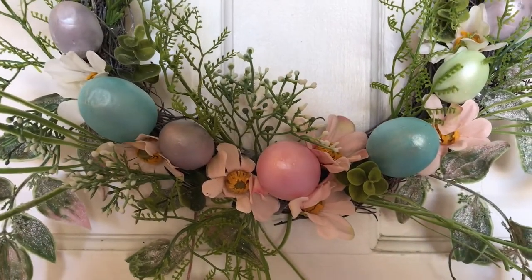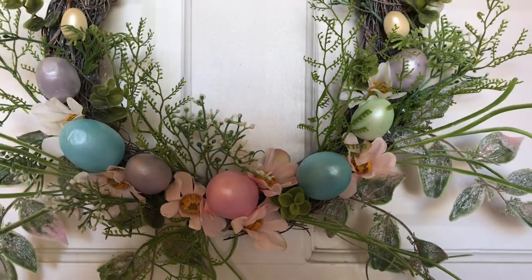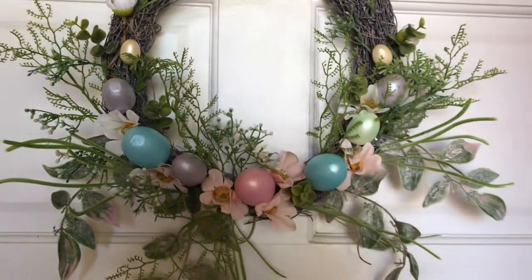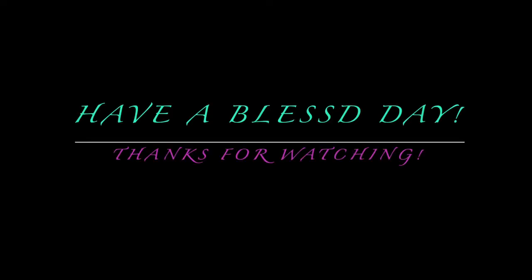Well, that's going to do it for this video, you guys. I really hope that you have enjoyed watching my spring porch. I'll see you guys next week.